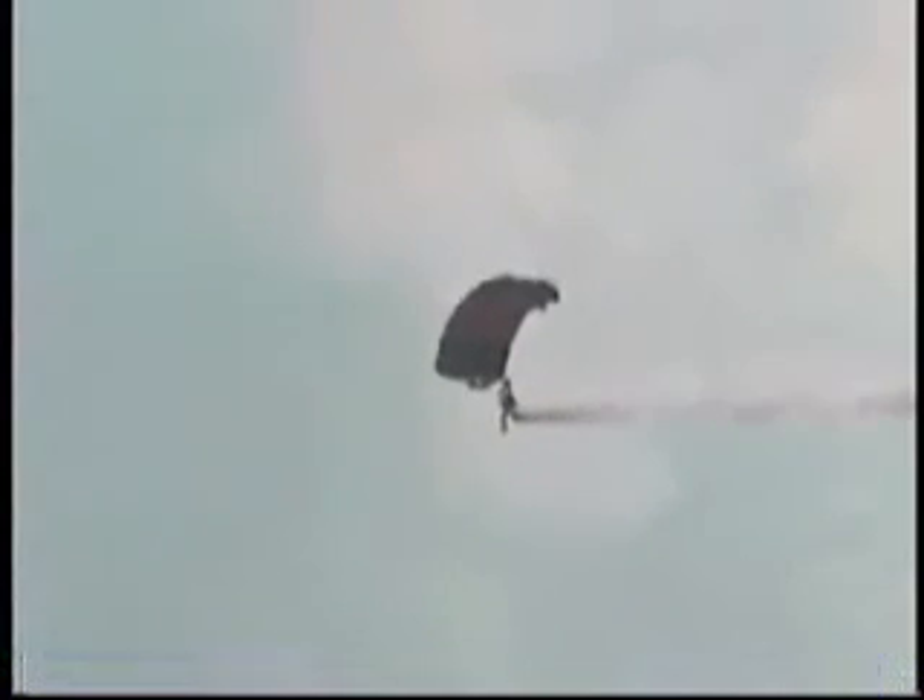These parachutes are controlled through a series of steering lines that run from the tail of the parachute down to the jumper's hands. To turn left, the jumper simply pulls down on the left steering line. To turn right, the jumper will pull down on the right steering line. As the jumper approaches the ground, you pull down simultaneously on both steering lines, causing a dynamic flare of the parachute and allowing for a safe, soft landing.